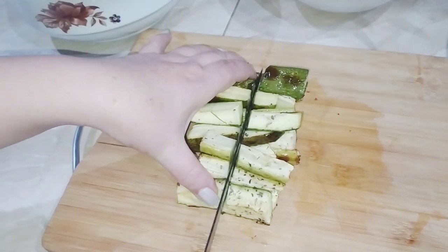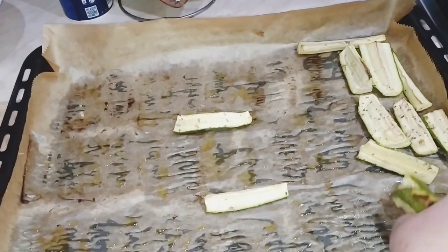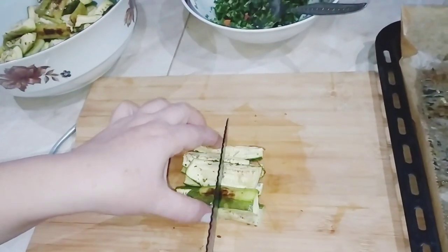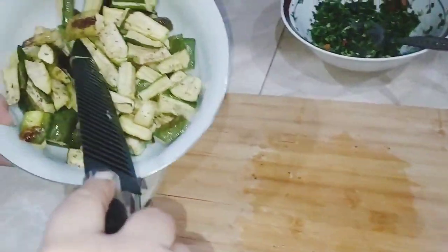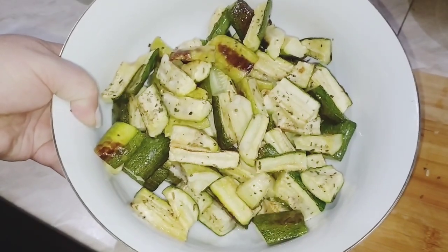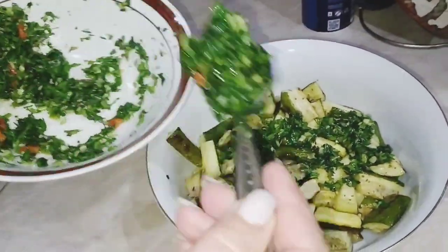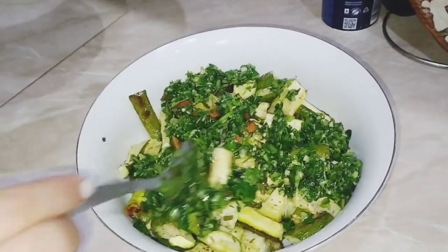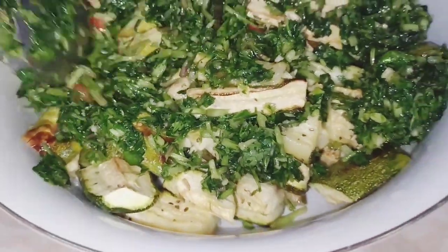Ամեն անգամ չիմիչուրի ինչ-որ բան սիրում եմ թանձրուկ, դուք երևի նկատեցիք, ես մի փոքր հապաղումով եմ այդ բառ ողջույն օգտագործում, արհեստ արգենտինական, այսպես չիմիչուրին ջամ համ համեմունք, սիրելի բարեկամներ, ինչ լավ է թխվել, ձիթապտղի յուղն ինչքան առատ ու հավասարաչափ է տարածվել բոլոր կտորների վրա։ Հիմա սիրելի բարեկամներ, չիմիչուրի համեմունքը ավելացնում ենք մեր բանջարեղենի վրա, խառնում ենք, թողնում երկու-երեք րոպե, որ համերը մի խառնվեն ու մատուցում ենք, անչափ համեղ, առողջարար և օգտակար բաղադրատոմս ձեզ ներկայացրի։